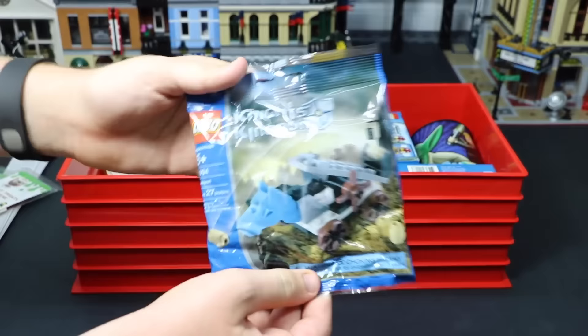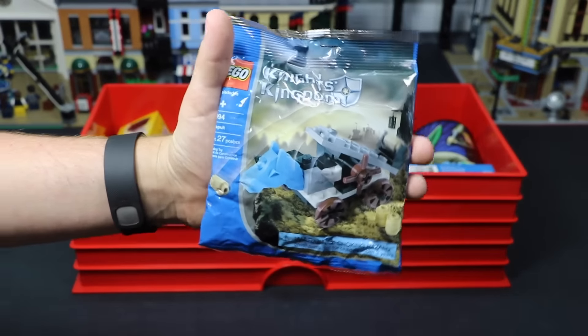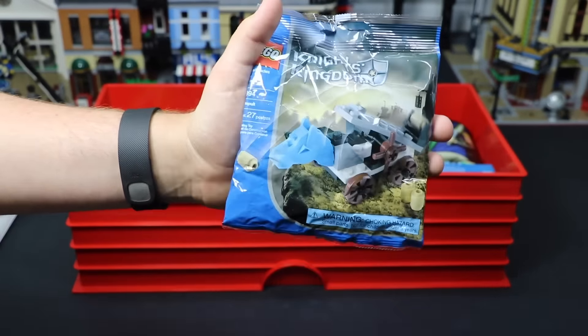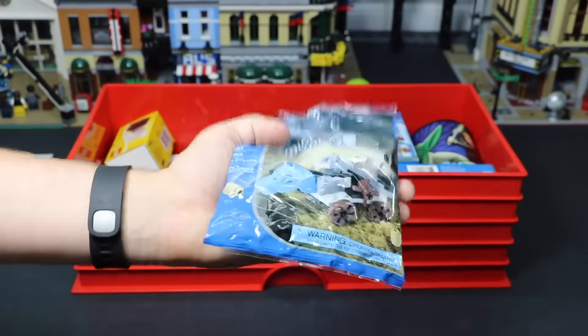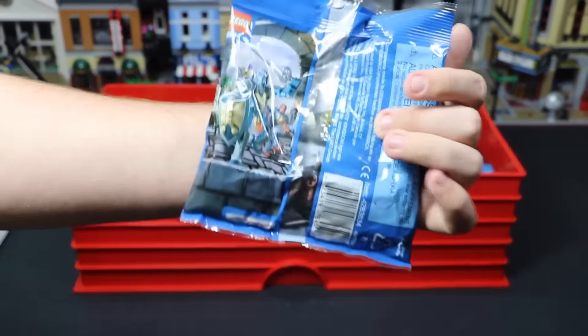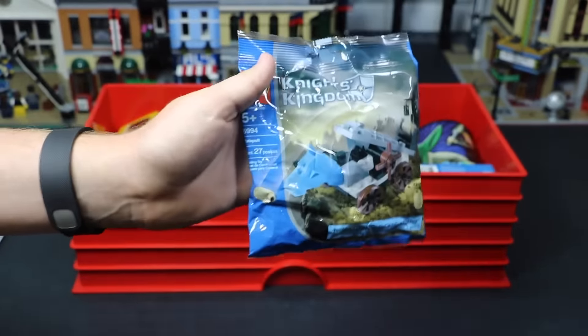Here I have this Knight's Kingdom polybag. This is an older polybag — it's not very rare or anything like that, but still a pretty cool polybag. It doesn't really fit the theme of stuff that I have in my LEGO room, so that's why I never opened it, but it's still such a cool bag. There's no way I'm going to sell it.